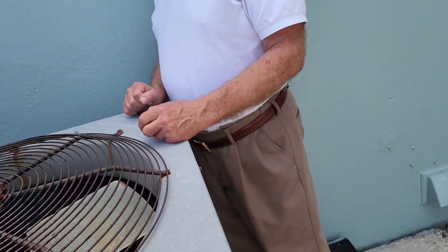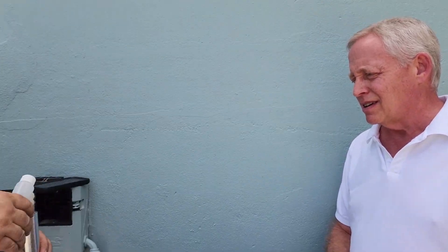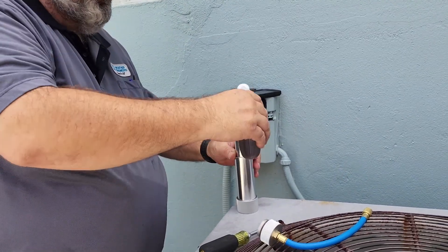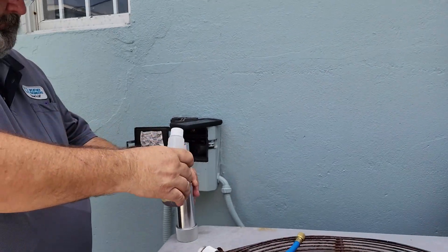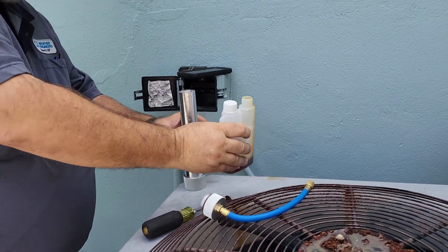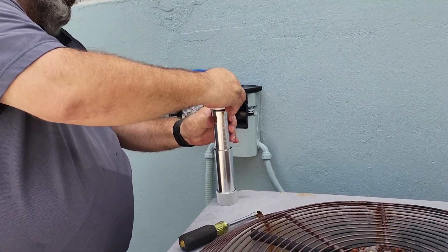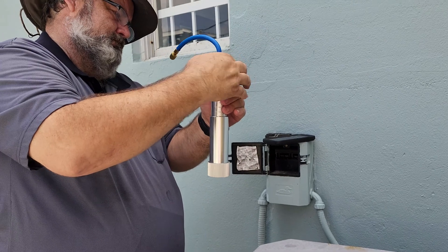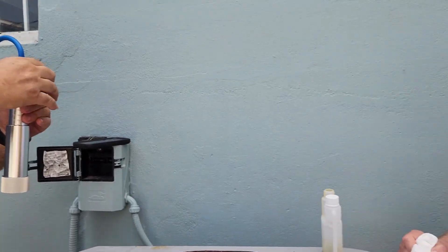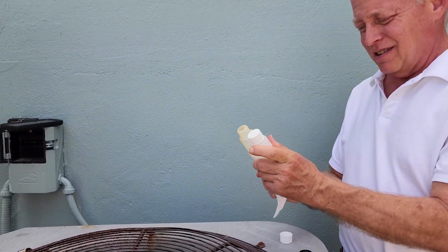Adding four ounces — we're adding two ounces at a time. And that's that liquid stuff you showed a little bit ago, just in a different bottle? Yes, so that we get the exact measurement. This 4-ton unit will need 4 ounces — one ounce per ton.